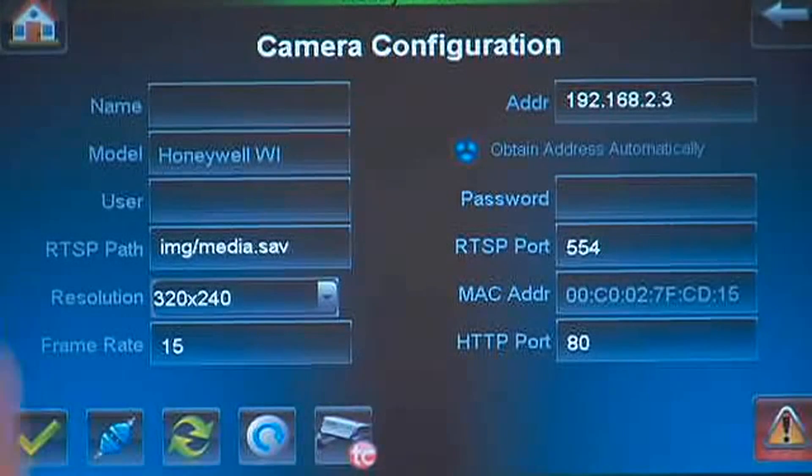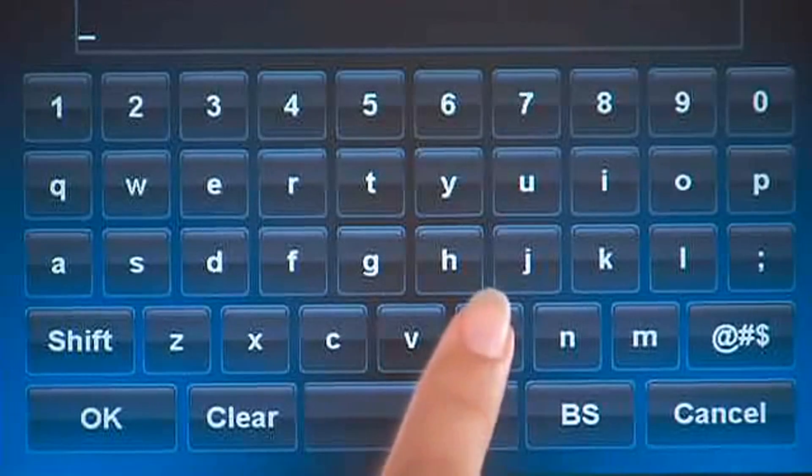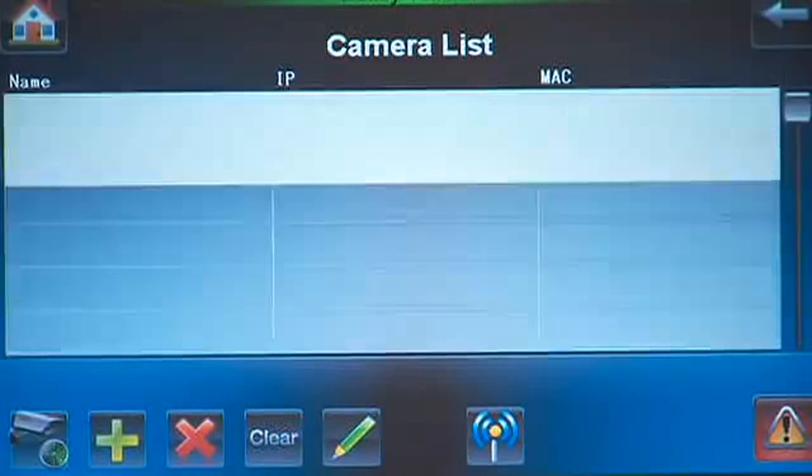Press the Name window, and for this example, name this camera Back Door Cam. Then press the OK icon. Press the Apply icon. This will return you to the camera list screen, and you will now see your named camera listed.